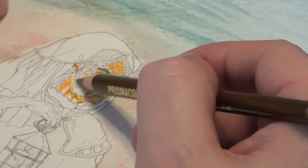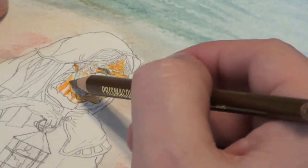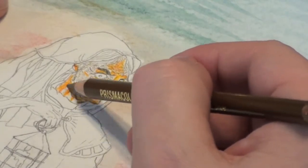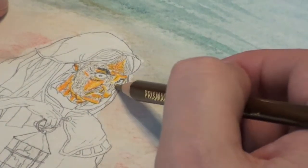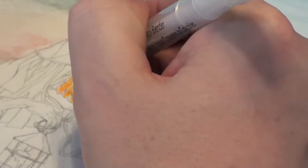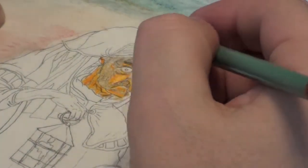Adding the shadows, in my opinion, takes the most patience because it looks awful at first, but it also takes the most experimentation. Once you have the light brown down, go ahead and use your colorless blender marker and blend it.